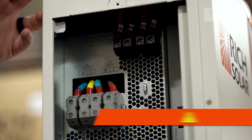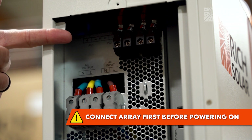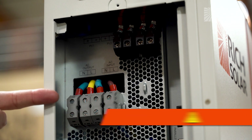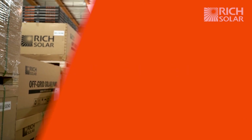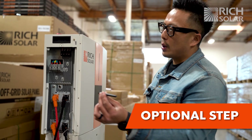You can now proceed and install your solar arrays in the PV1 input and the PV2 input up top. The AC output and the AC input are located right below. Now that the cables are installed, you can also install the antenna for your Wi-Fi.